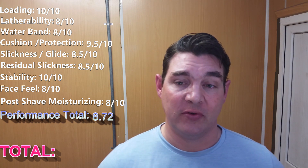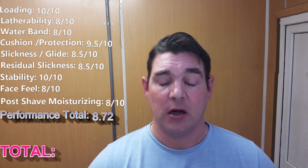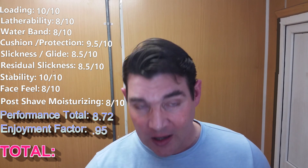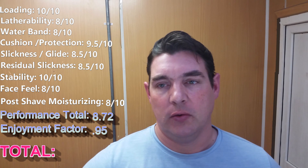The 8.72 score is just below Katie's Bubbles Luxury Soap — the jojoba base — which is an excellent soap, but it's going to score higher than most other soaps out there. 8.72 is an absolutely excellent score. For the enjoyment factor, I gave it 0.95 — I really enjoyed the scent and the fact that this goes to a really nice charity. So the overall score is 8.28, which puts it just above Soapy Science, which is saying something.